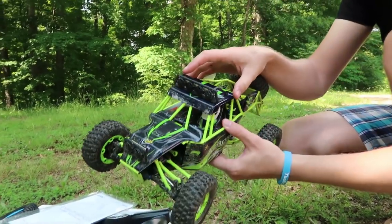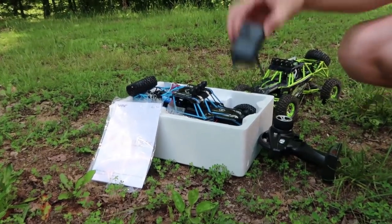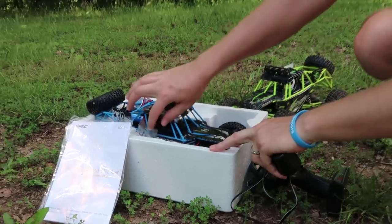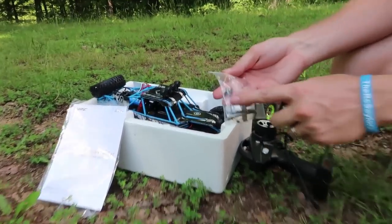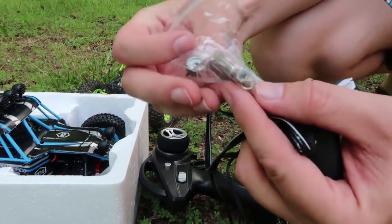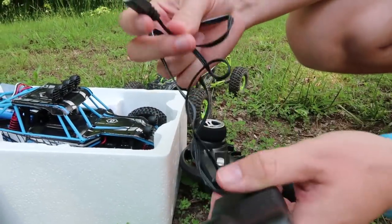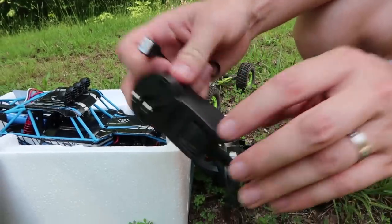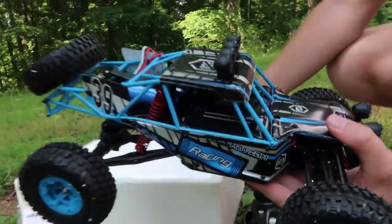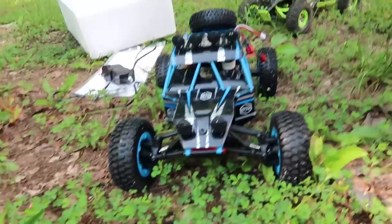We have the JJRC Q39. I like the color better — kind of do too. This one comes with some spare parts: gears, a metal Allen wrench tool, body clips, and a nice set of spare parts. Here's the charge cable, just a balance lead plug, and the instruction manual. Here's the truck itself, and the reason I brought the 12428 was so you could see a side-by-side comparison.